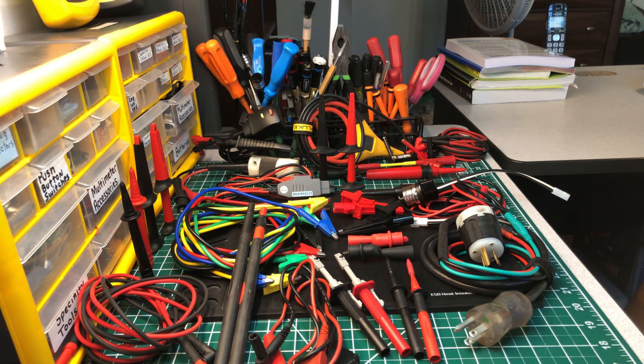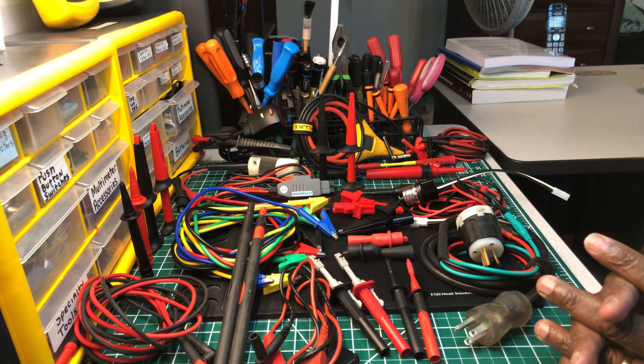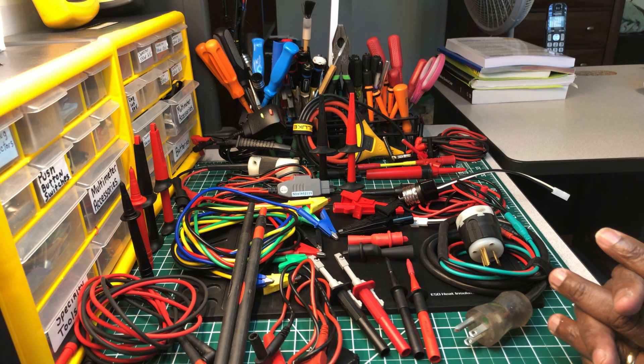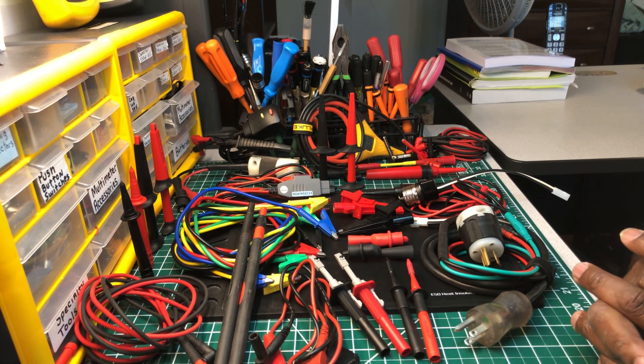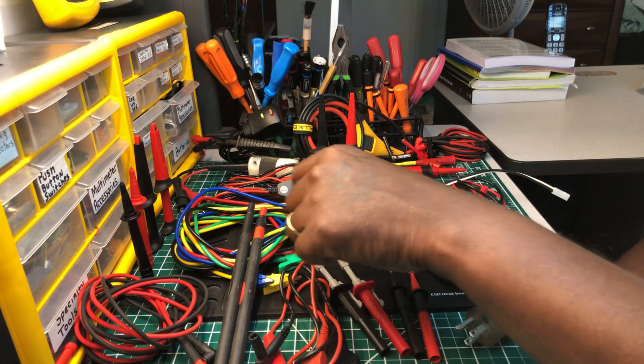This is Part 5 of the series, and today we're talking about test probes and test leads that I recommend you should have in your tool arsenal. I know it's a little cluttered up here, but we're going to go through each one, and I'll tell you what they're used for.